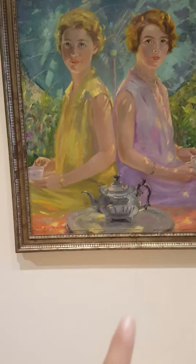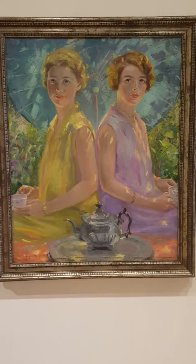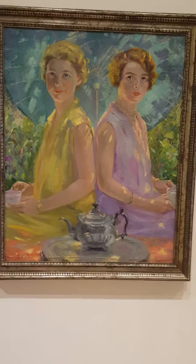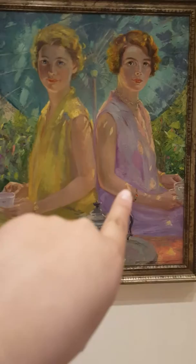The teapot right there in the front gives the illusion of depth by overlapping. Since it's in the front it may seem bigger, and that could be due to diminishing size as well. The line strokes on the ladies' dresses are vertical on the top part and horizontal on the lower part, giving it an equilibrium.